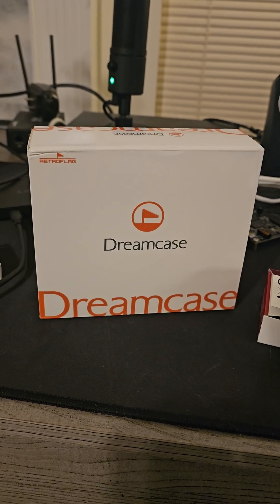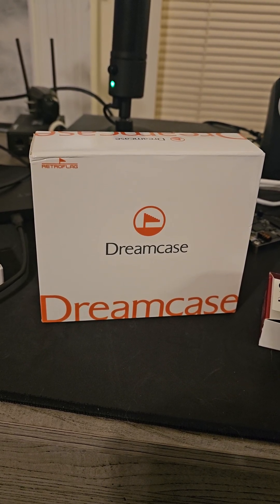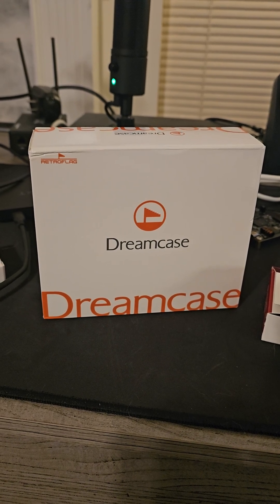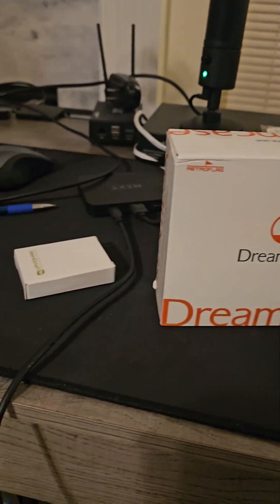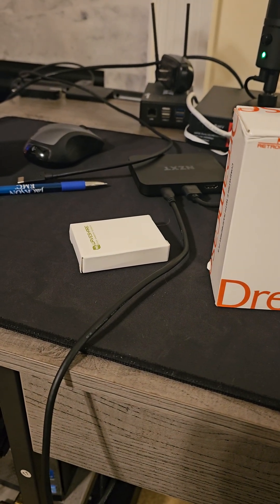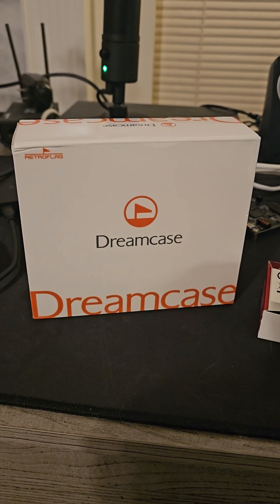It's a shame that RetroPie died. I bought this — I may not need it, but that's a heatsink, because I'm not sure if this came with a heatsink. We'll see.